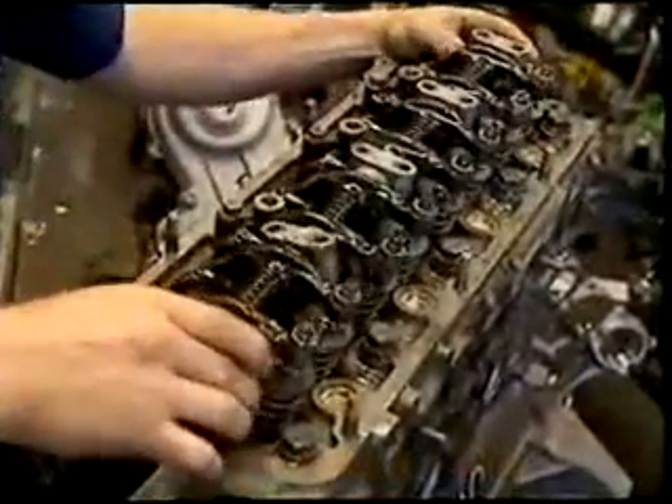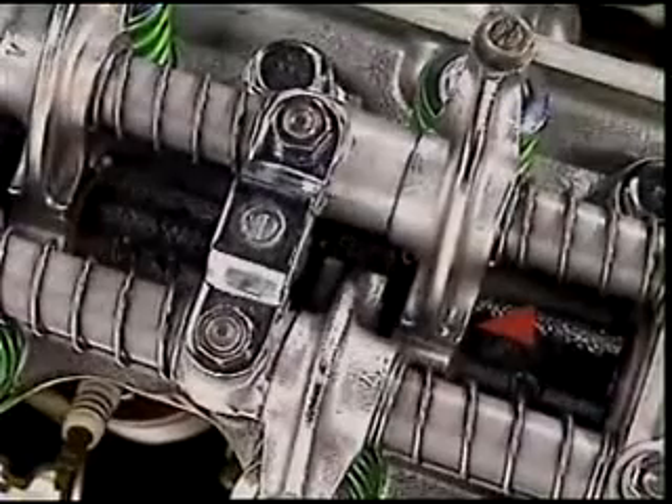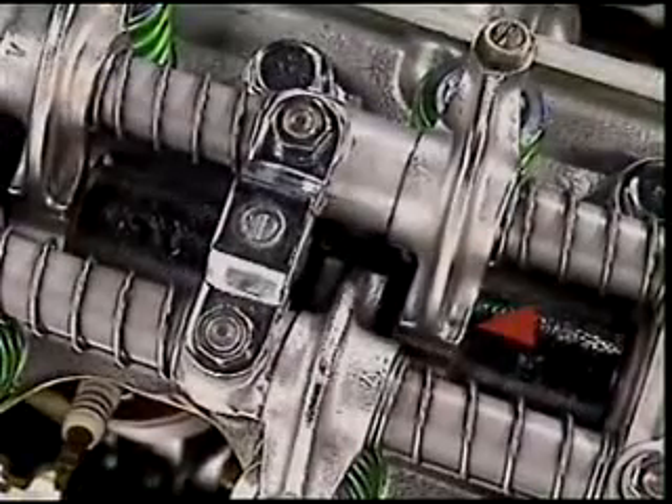Single overhead camshafts can use rocker arms. The cam can lift one end of the rocker arm, or it can press down on the rocker arm.